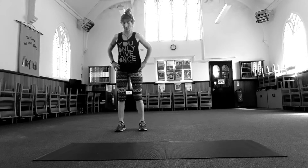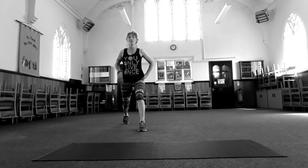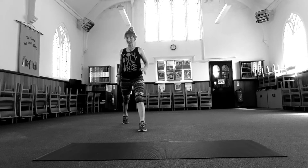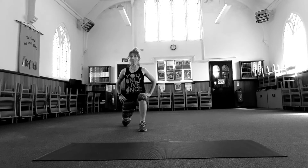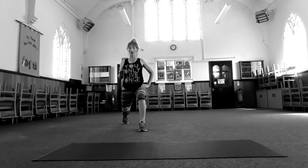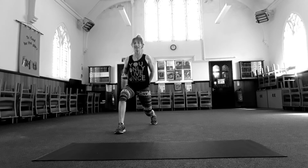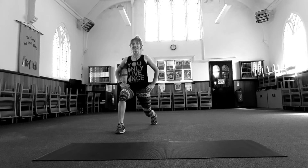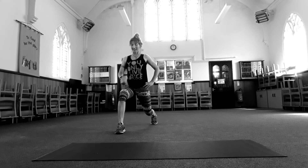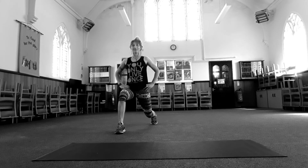And then to the other side. Step your right foot back. Let's repeat the same pose — going down, up, halfway. Think of tucking your tailbone under and squeeze your bum super tight. Keep your belly pulled in. Make sure your knee doesn't go over that front foot.